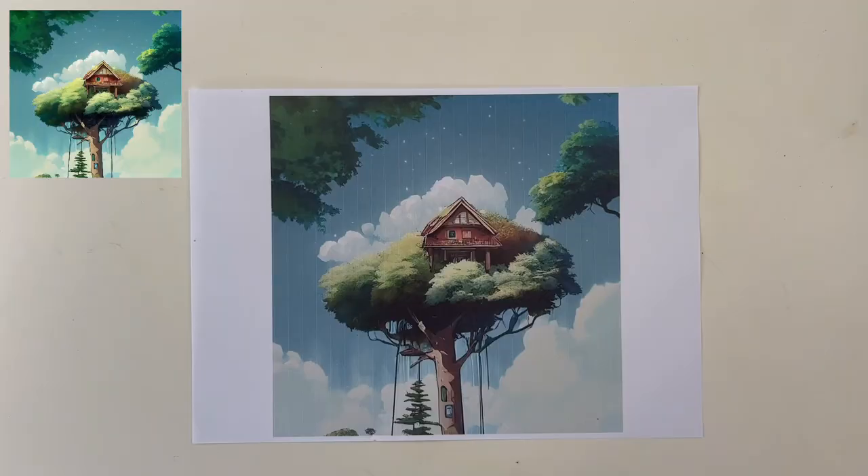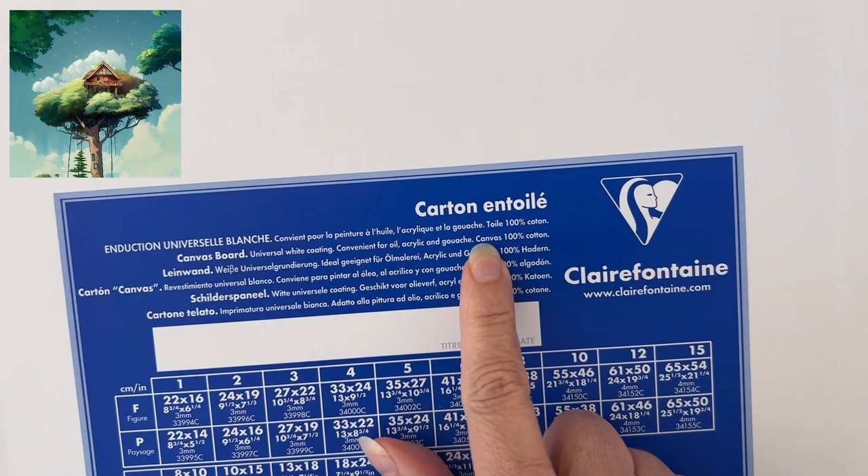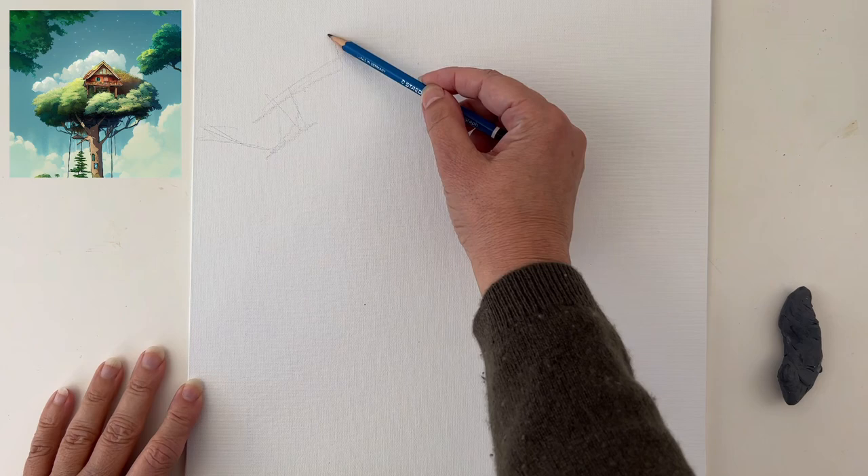I plan to make a Christmas gift with this, so I've decided to paint on cardboard with canvas paper on it. I know it can be a bit tricky to paint gouache on canvas, but let's go for it. The first thing is to get the drawing done on the canvas.